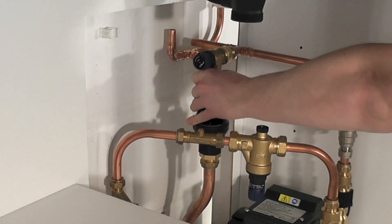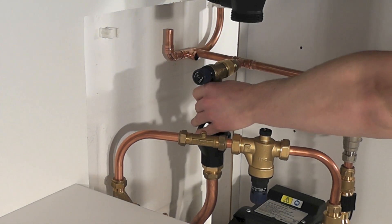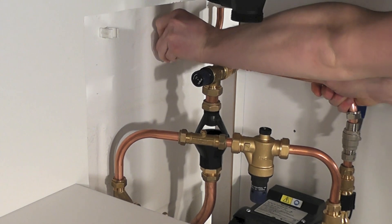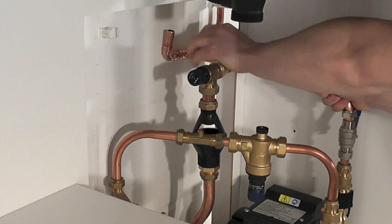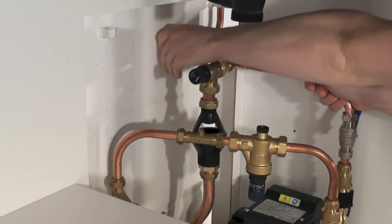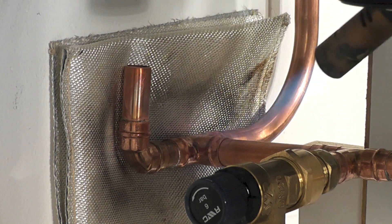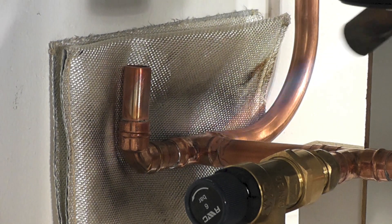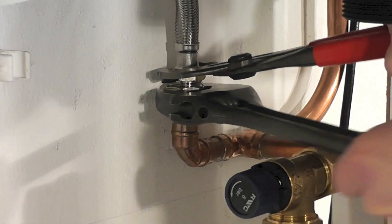Once the inlet pipe work has been installed, it is time to install the outlet pipe work. This consists of a pressure relief valve set to 6.5 bar, including a drain and a tundish to ensure no siphoning occurs. This pipe work then fits back into your existing system. Once the pipe work is in place, ensure all soldered joints have been completed and all compression fittings have been sufficiently tightened.